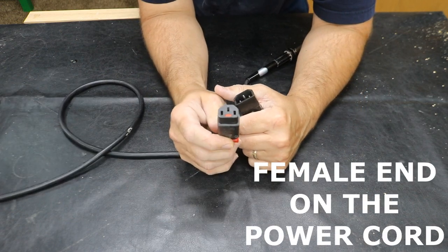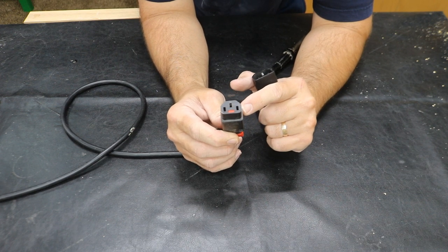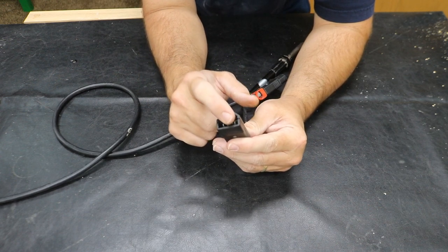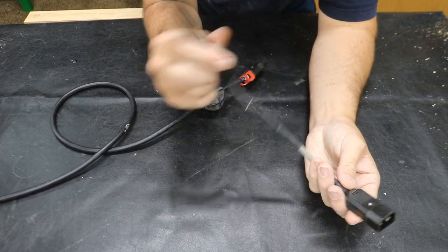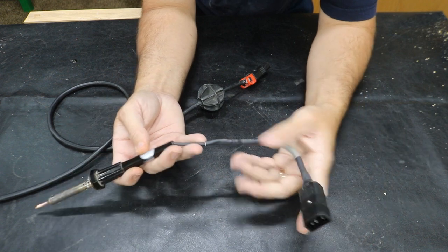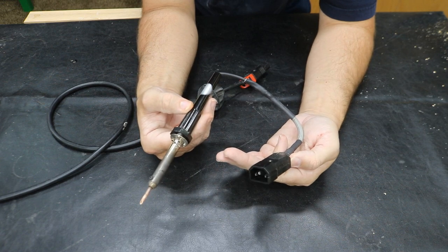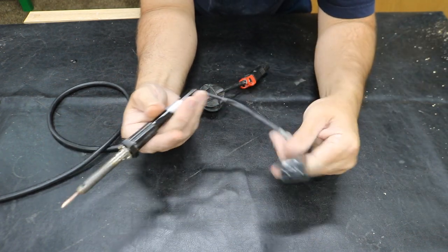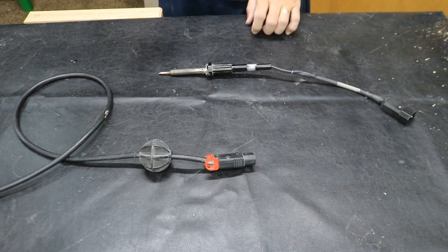You've got a male end, which is going to be your power from your extension cord or electrical reel. And you've got a female end, which has the exposed pins — those are the ones you want on your tool. Think outside the box — even on a soldering iron, how much less wire that is to deal with when you just have that sitting in your drawer instead of 10 feet of wire. So it's a lot easier doing it this way, and it comes in handy for sure.